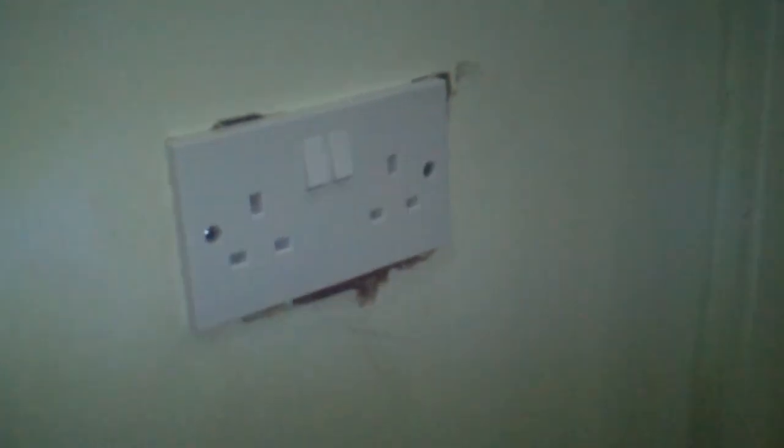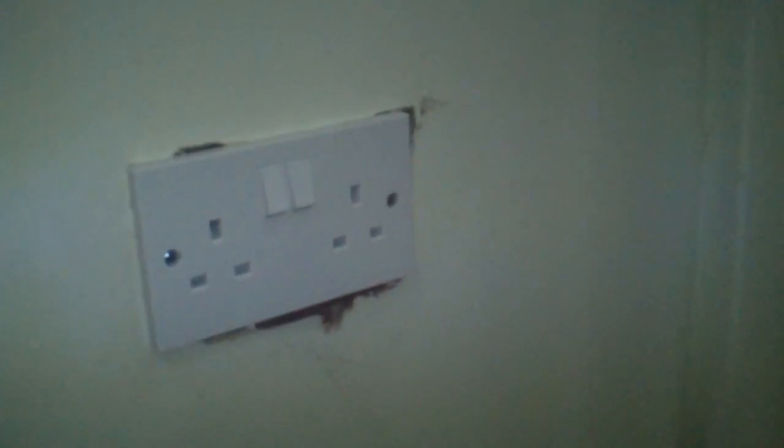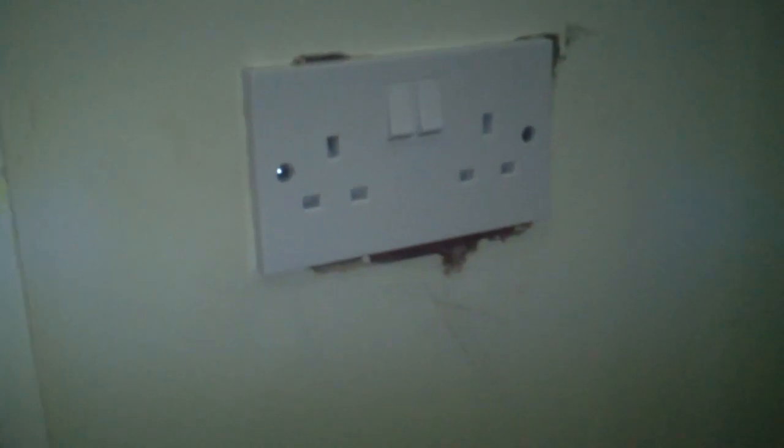I have chosen to put the socket here on the landing — it's central to the house. Excuse the state of the walls; we are halfway through doing a complete rewire and I haven't got round to plastering the sockets back in yet.